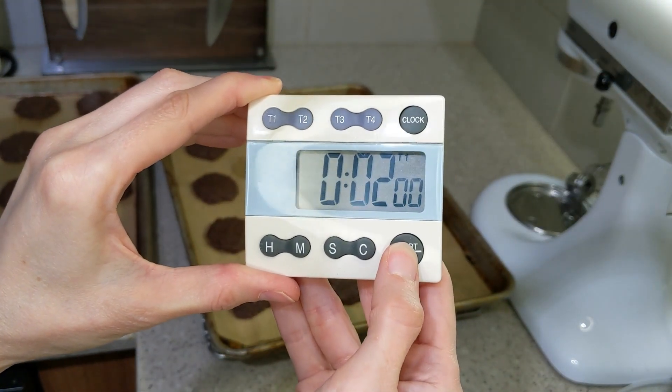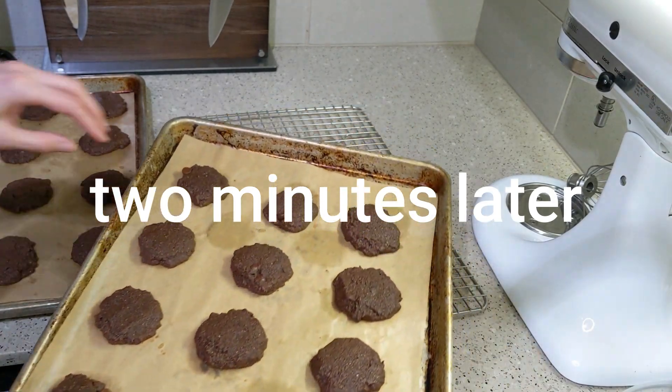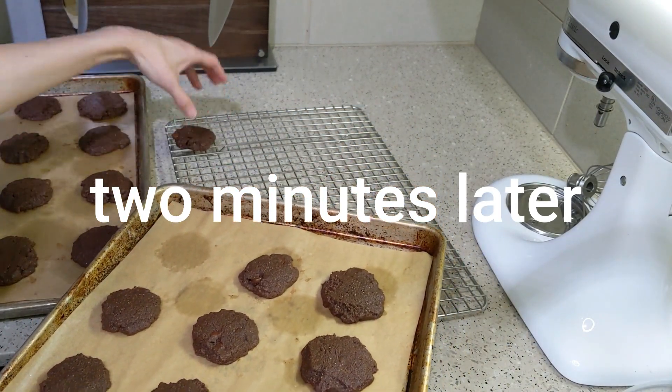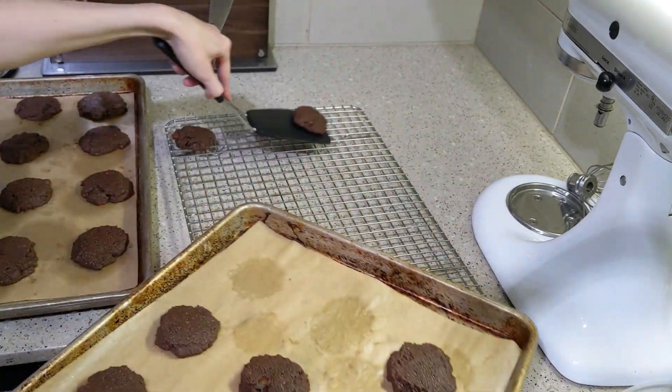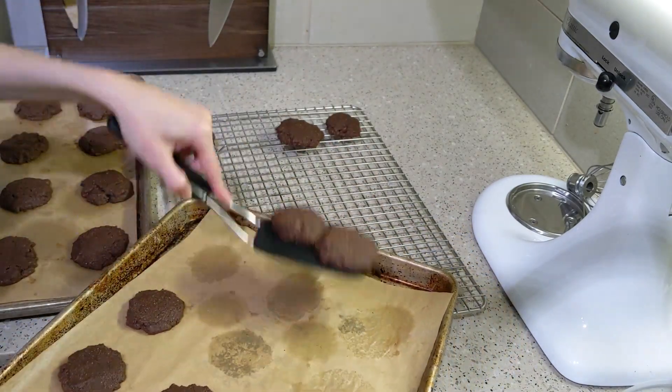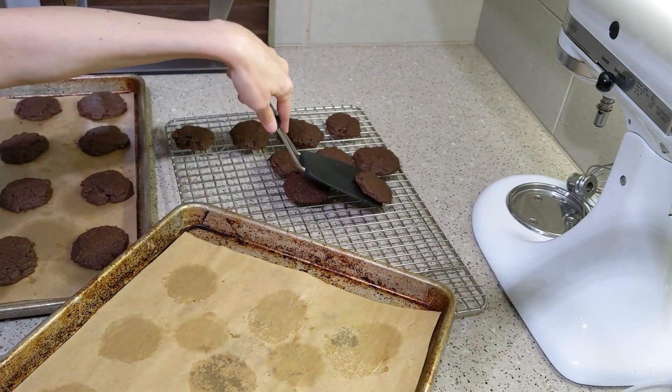The recipe says to let them cool on the sheets for two minutes and then transfer them to the cooling rack. Usually when they say that, it's because there's some residual cooking happening and the cookies will be more stable if you let them stay on the cookie sheet first.